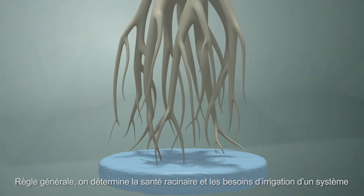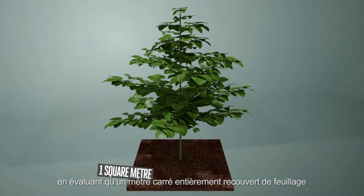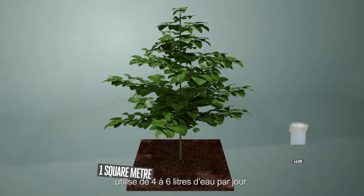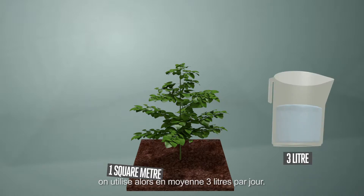The general rule of thumb to determine root health and irrigation needs is that one square metre of benchtop covered with leaves will use four to six litres of water a day. New plants, or where the square metre is not totally covered with leaves, will use about three litres a day on average.